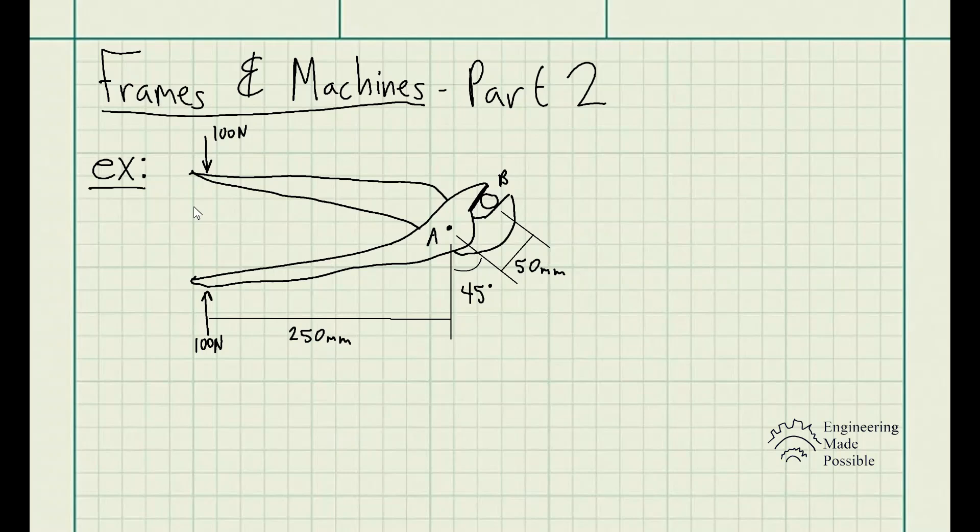The problem statement: if a 100 newtons force is applied to the handles of the pliers, determine the clamping force exerted on the smooth pipe at point B and the magnitude of the resultant force that one of the members exerts on pin A.